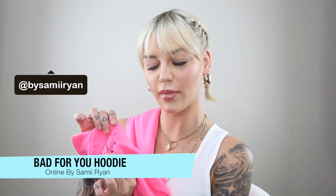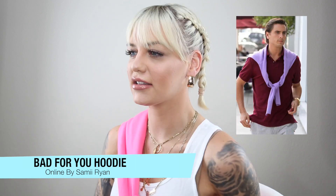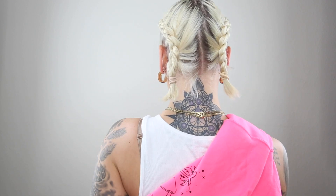Self-promotion — wearing the by Samy Ryan 'bad for you' hoodie, and I kind of connected it a little Scott Disick-ish, so I have it tied up on the back.